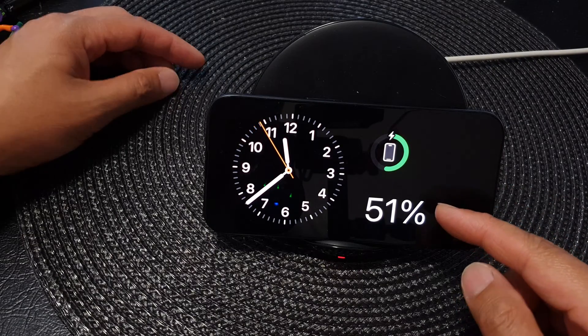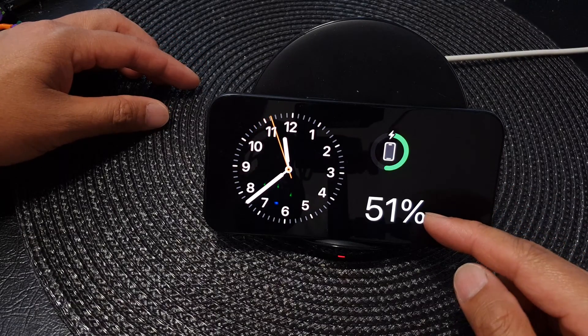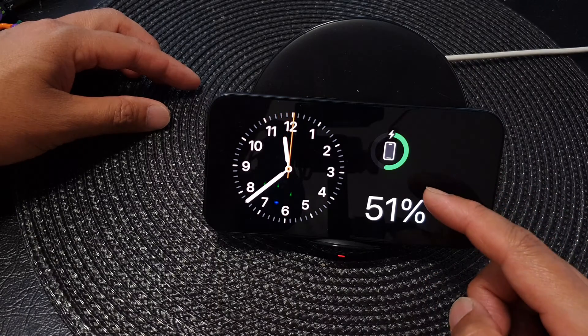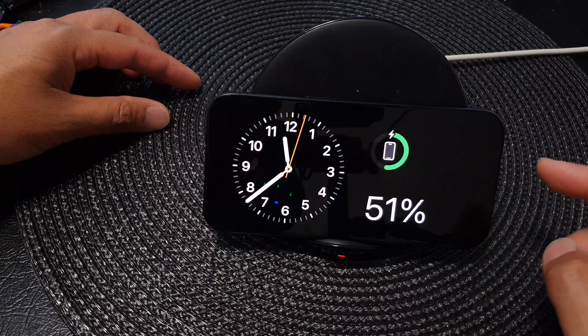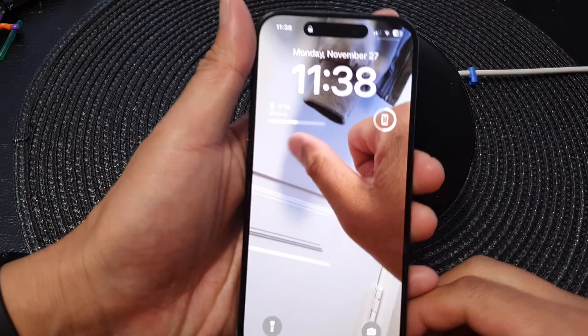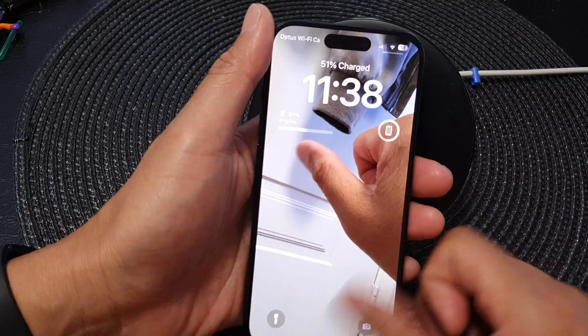Hey guys, in this video we're going to take a look at how you can add the battery status widget to the standby screen on the iPhone 15 series. First, make sure you have standby activated to do that.